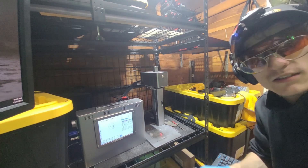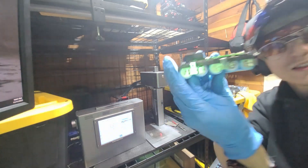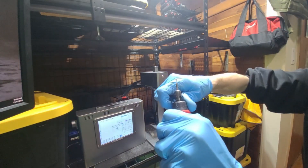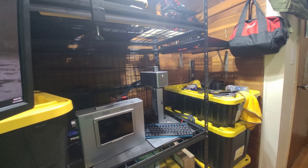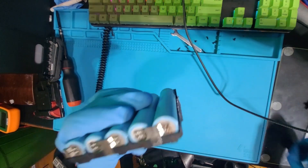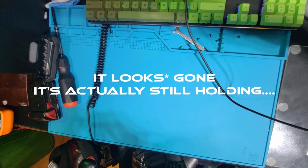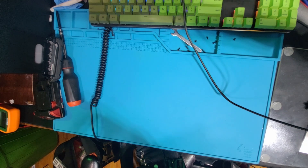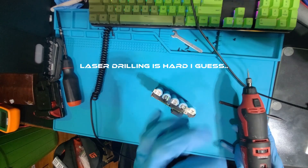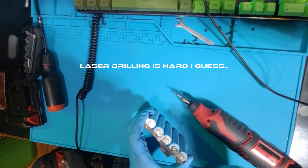As fun as laser drilling sounds, it's kind of hard to hit the tack welds. Back to the bench. That weld is sweet — the freaking laser welded it on more. So here I am back at square one using a rotary tool.